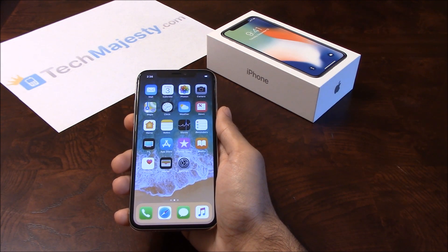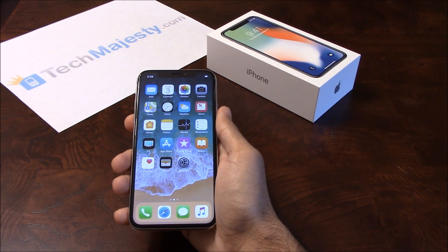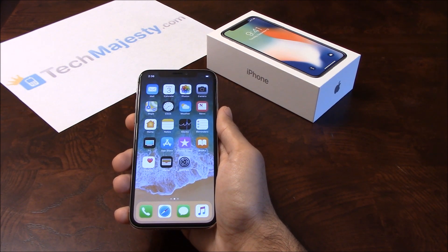Our Sprint iPhone Unlock will unlock any Sprint iPhone regardless of any outstanding balances, contracts, financing, or blacklist status.